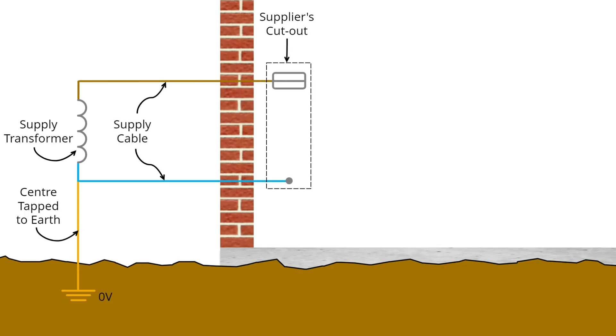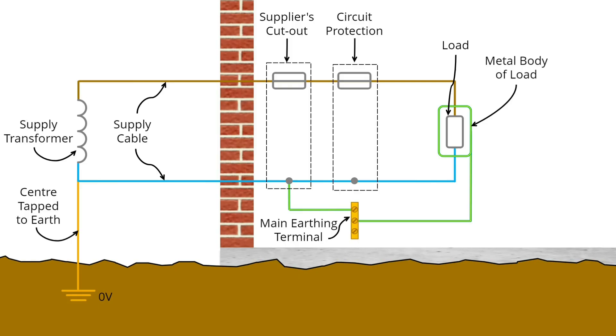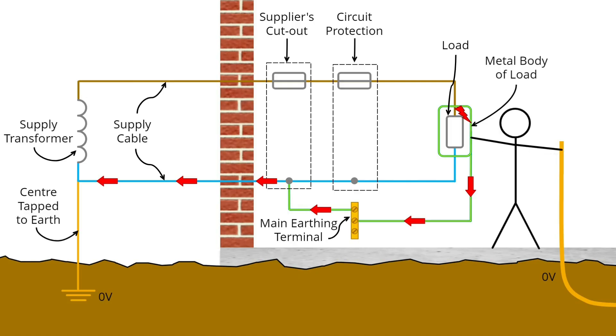This earth connection is brought by various means to the property — in my case via a TN-CS supply. Inside the house, all exposed conductive parts are connected to the main earth terminal, so that if a fault occurs inside a load and the metalwork becomes live, there's a low resistance earth path back that causes a high current to flow and blows the fuse or trips the circuit breaker. However, if this earthed metal equipment is near a metal pipe that enters the property via the actual earth, that pipe will have an earth potential — which is zero volts, just like at the transformer. So when a fault occurs, a voltage can appear between the earth metalwork of the electrical equipment and the pipe, and that can be high enough to give a person touching both at the moment of the fault a severe enough shock to kill.